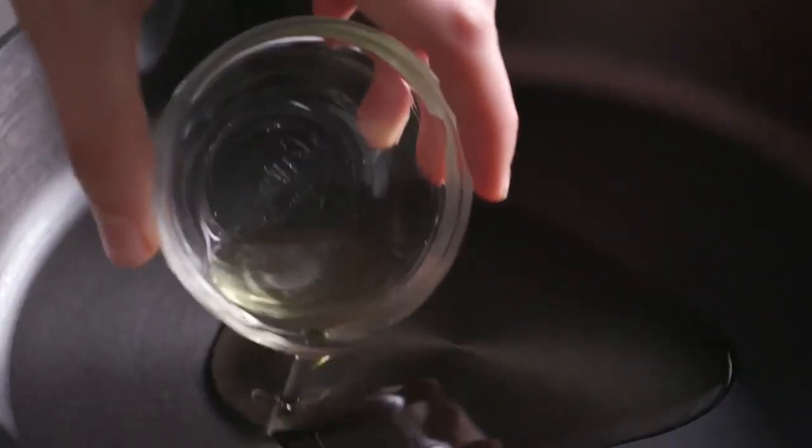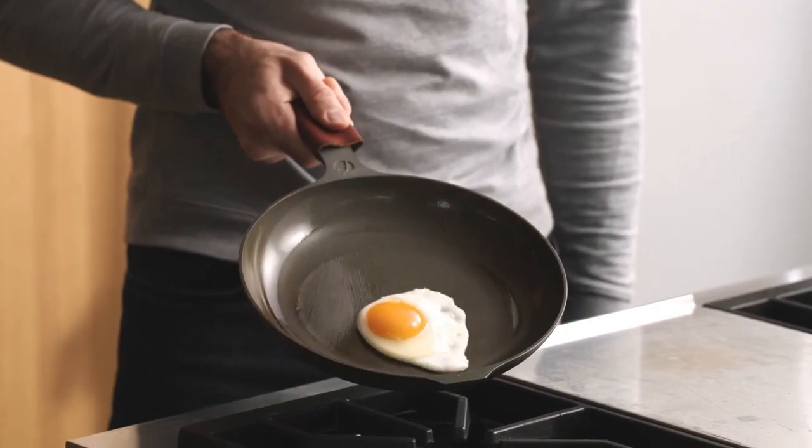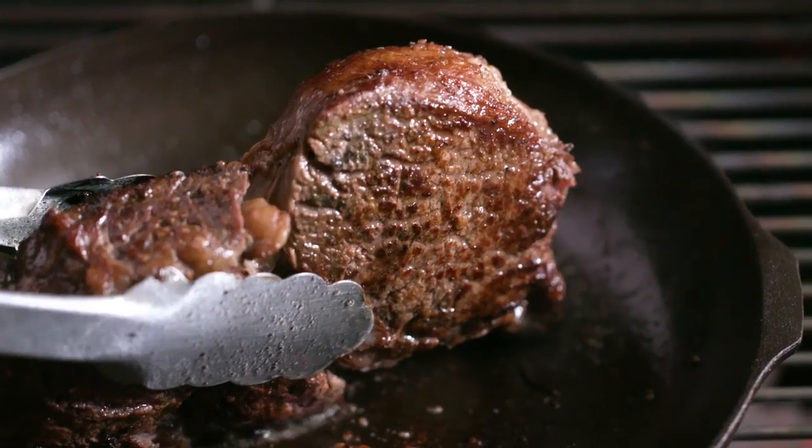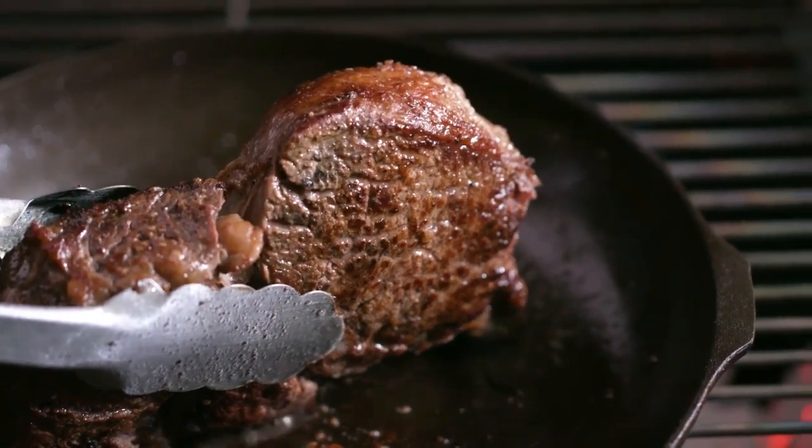We then season the pan with grapeseed oil to create this beautifully smooth, naturally non-stick cooking surface that will stand up to any challenge, and it will only get better with time.